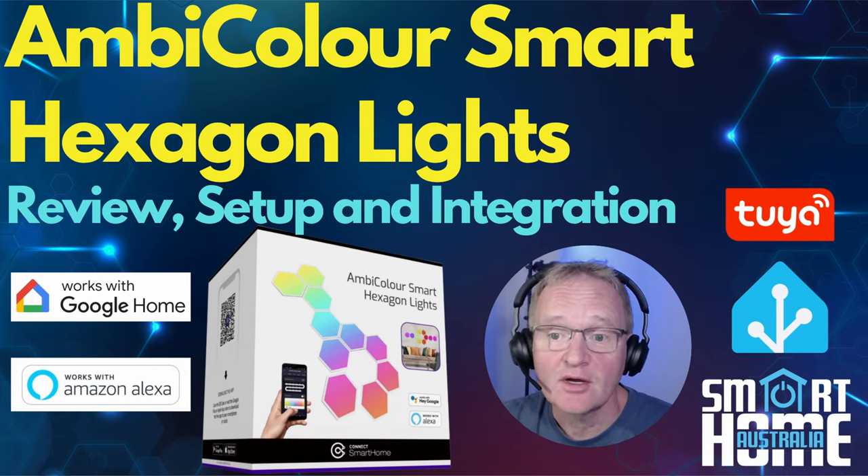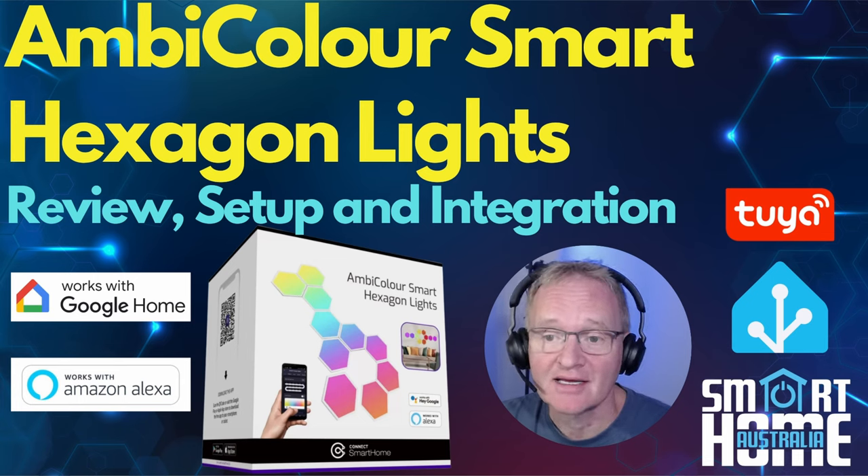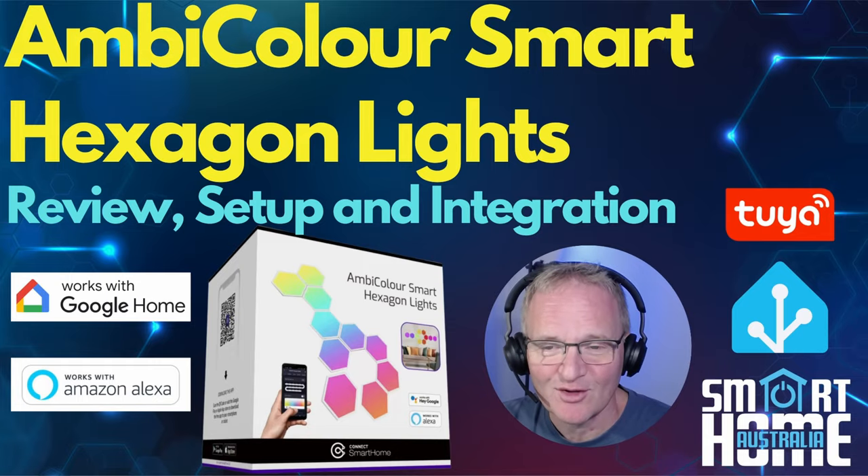Welcome to the channel. Today we are going to be looking at a special lighting product from Laser under their Smart Home brand, the Ambicolor Smart Hexagon Lights released in the lead up to Christmas 2023. These are 10 hexagon shaped lights that interconnect and allow you to create unique patterns that can be programmed to create amazing effects. We'll be looking at what you get in the box, how to connect them, running through the setup process, the application that controls them, and how to integrate them into Home Assistant. Then I'll give you my thoughts on them so you can decide if these are the lights for you. So let's flip that switch and see what you get in the box.